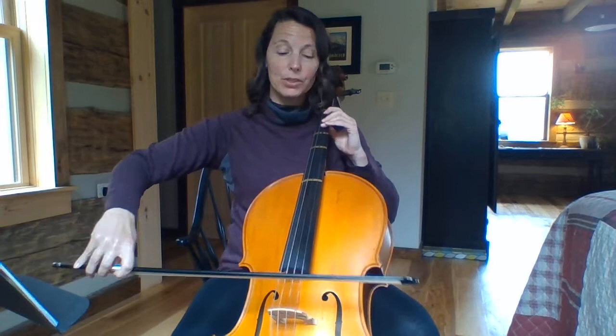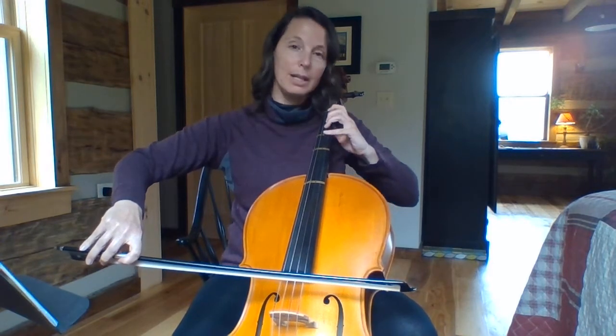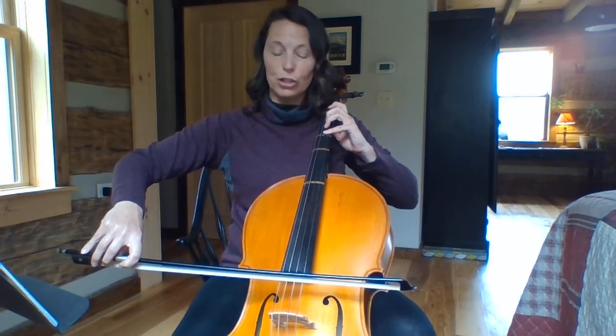Bingo starts on an up bow. Set your up bow on the open D, mid bow and push. Set your four fingers ready to go for the G.